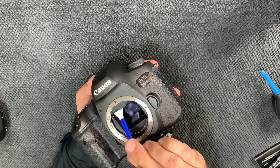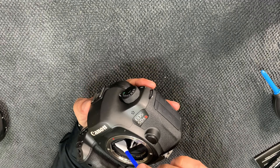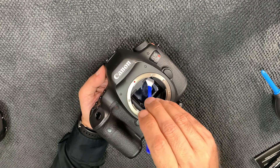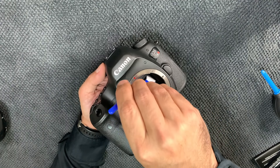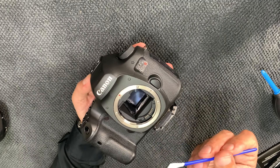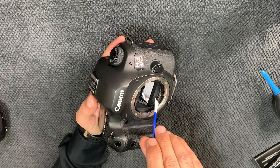Since around 2007 or 2008, most cameras — whether Nikon, Canon, or Sony — already have automatic cleaning inside. Each time you open the camera, the sensor gets cleaned. But the body itself is still getting dusty. By doing this manual cleaning, we remove the dust from outside so that when the automatic cleaning runs, it works on an already cleaner environment with no new dust going inside.